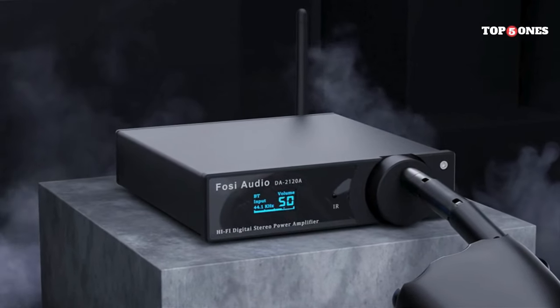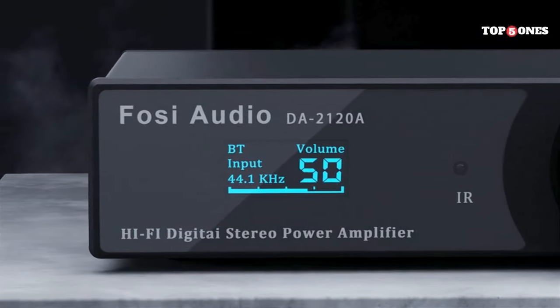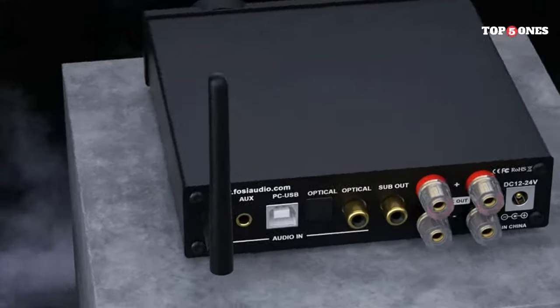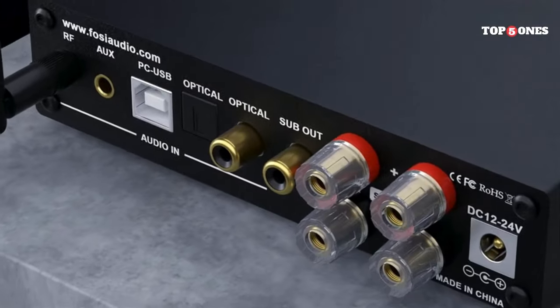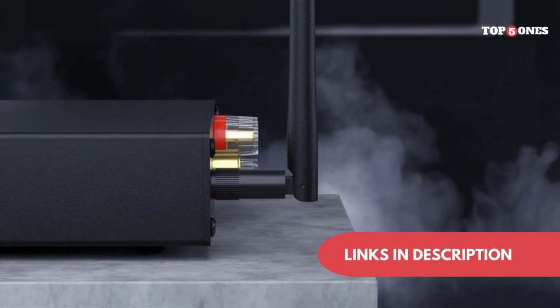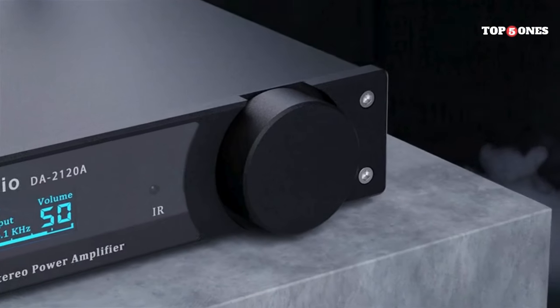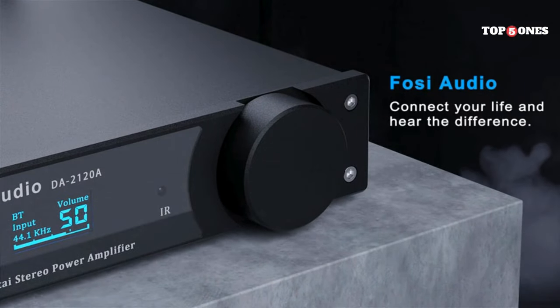Overall, I'm really impressed with the Foci Audio DA2120A. It's a great little DAC that offers excellent sound quality at a very reasonable price. If you're looking for a way to upgrade your audio experience, the DA2120A is definitely worth considering. Especially if you're a fan of high-resolution audio, this DAC will let you truly appreciate the quality of your music files.